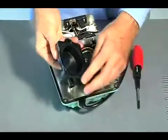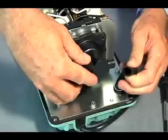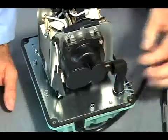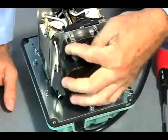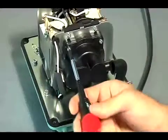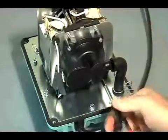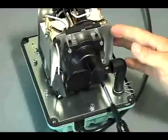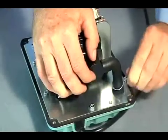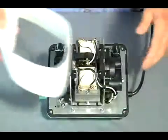Assemble the new head blocks with the chamber block screws. Ensure the head block keyways align with the diaphragm blocks. By hand, reinstall the rubber tubes to the new chamber blocks and reinstall the sound absorber.